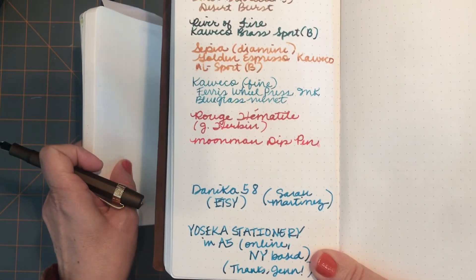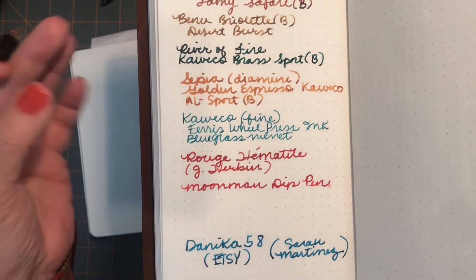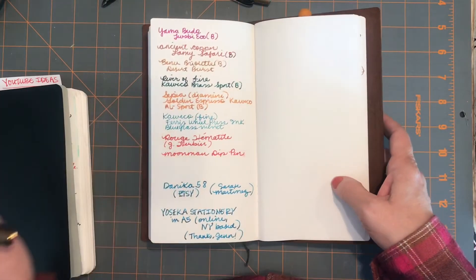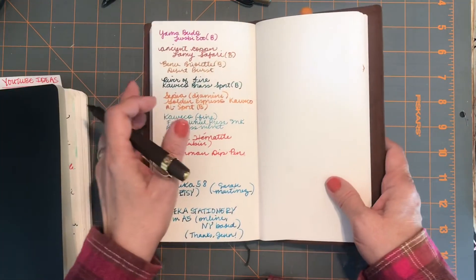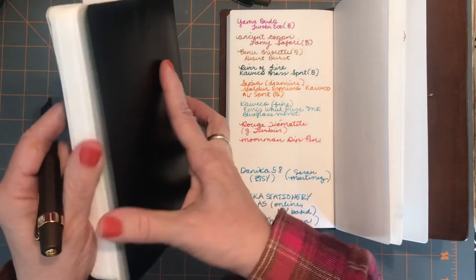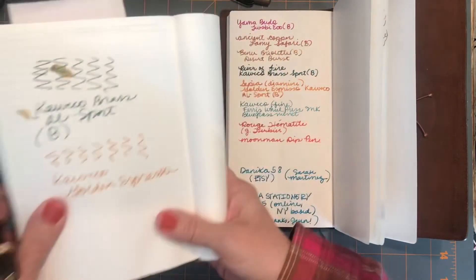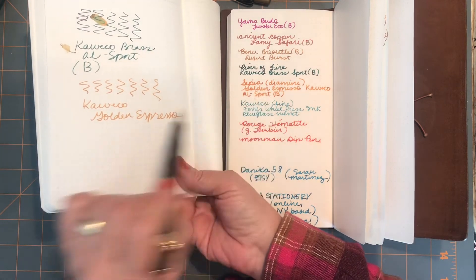On the Cosmo Air Light you get much more shading and a richer color than on a paper like the Stalogy. That's why I bought the various inks I did. It's good for bringing out the ink's qualities — it's a fun paper to write on. Looking at the Sepia side by side: totally different look. On the Cosmo Air Light I love it; on the other paper it's just okay.